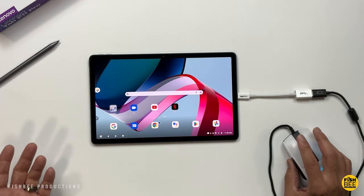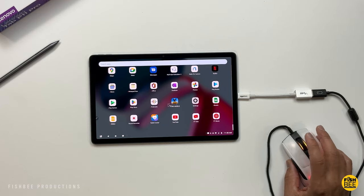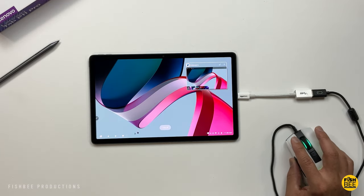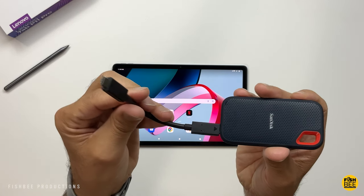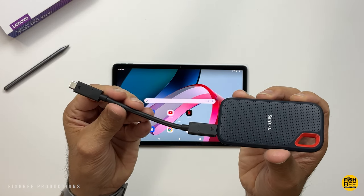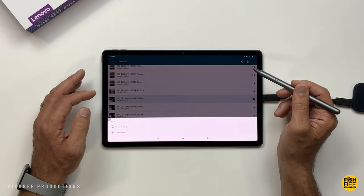It works pretty much like a regular mouse. If you have a USB-C external drive, it's even easier to copy files over. There are really a lot of options available just through the USB-C port on the P11 Pro.